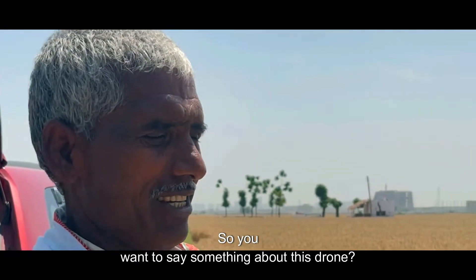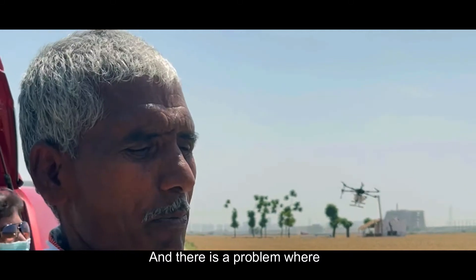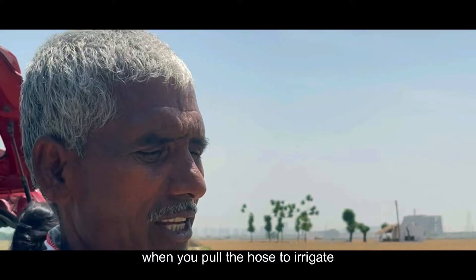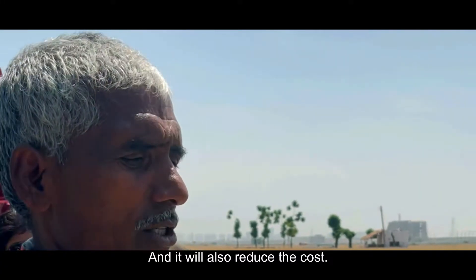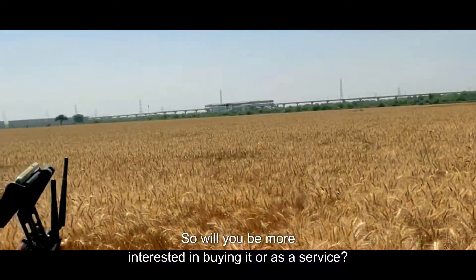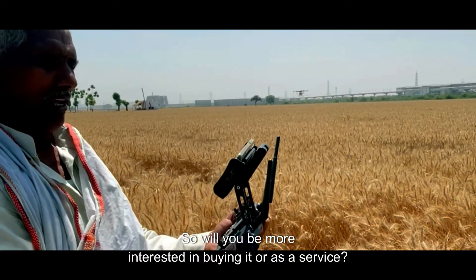Do you want to say something about this drone? What was your concern about this drone? There is no problem — the damage will be less, and you also have a problem with labor. So do you want to be interested in buying it, or as a service?